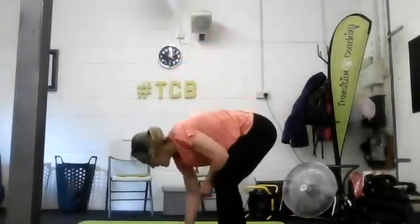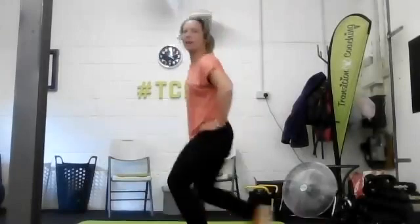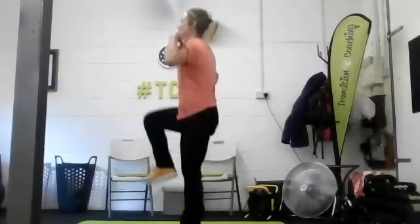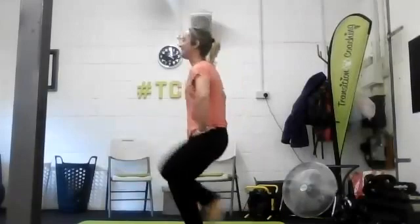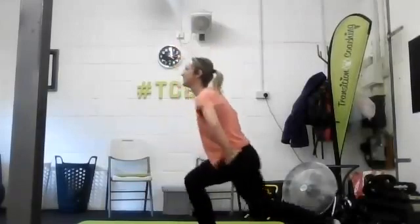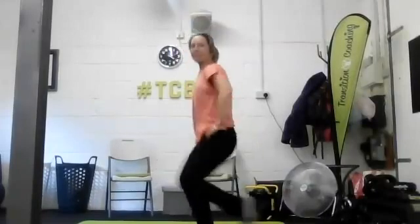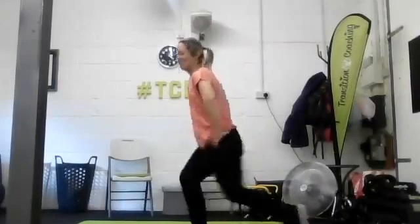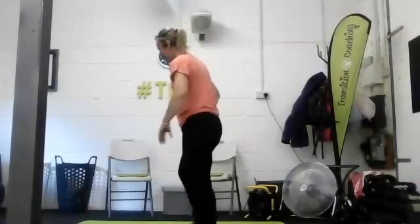Excellent, well done - bringing the energy up again. In three, two, one, up to standing. Now we're lunging back and hopping. Make sure your weight's not in the way to trip you up. Lunge back and hop, drop hop, drop hop - keeping the upper body nice and upright all the way through. Should be feeling well in the swing of things now. Change legs - get down nice and deep, drop that knee right down 90 degrees and up.